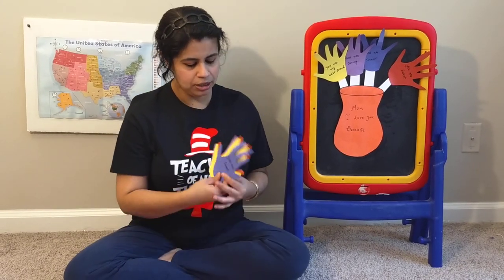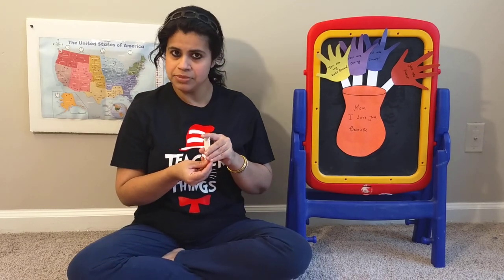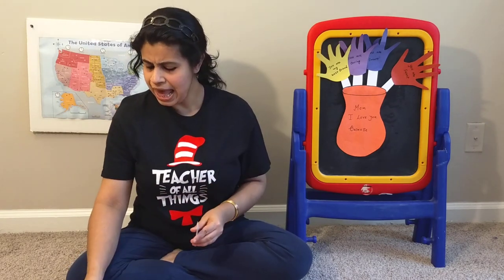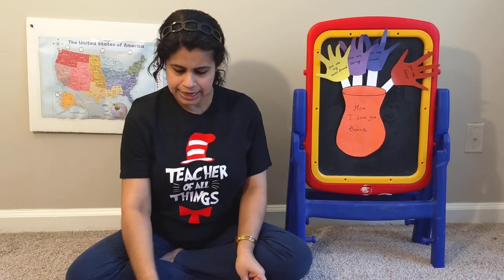And these are all the beautiful handprint flowers that we are going to make. And there are some white stems — you can pick another color, whatever you want. And this is the glue that we want to put on the flower, on the top of the flower pot. Let's start.